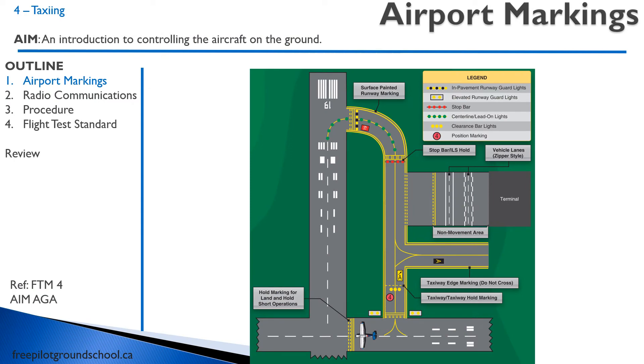In taxiing an aircraft, you should be familiar with airport markings. You can take a look at these markings in your AIM, in the AGA section. The important ones are your hold short markings, which is one or two solid lines followed by one or two dashed lines. Those are the hold short markings before a runway.